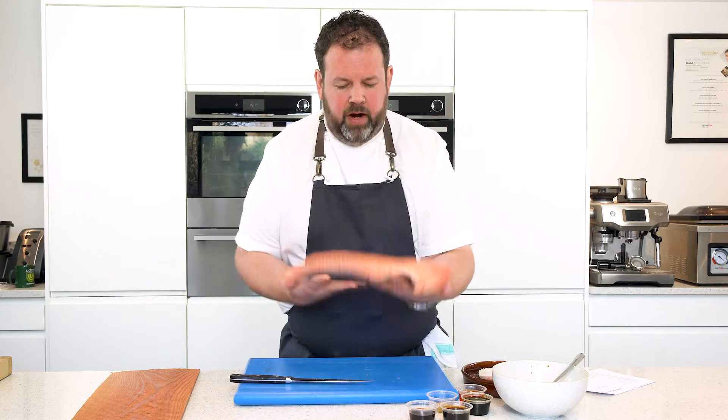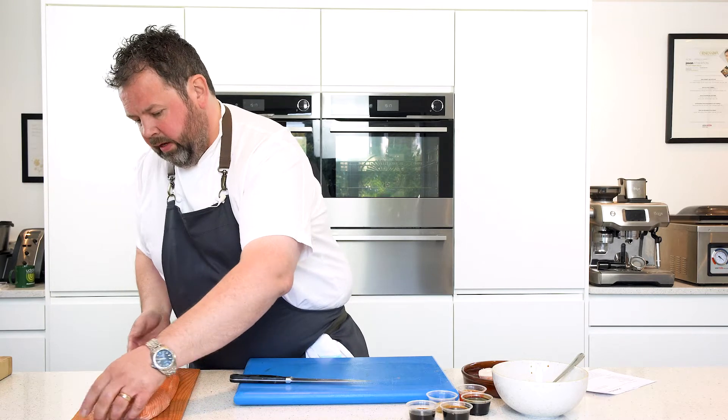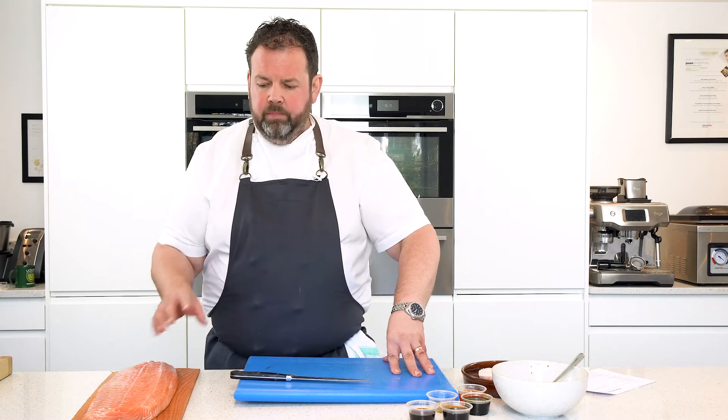Once it's trimmed up and ready, we can pop that straight onto the plank — it's there and looking ever so marvelous. We never really marinate a fish beforehand,